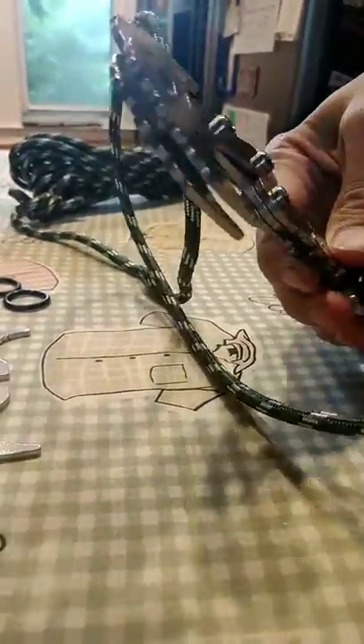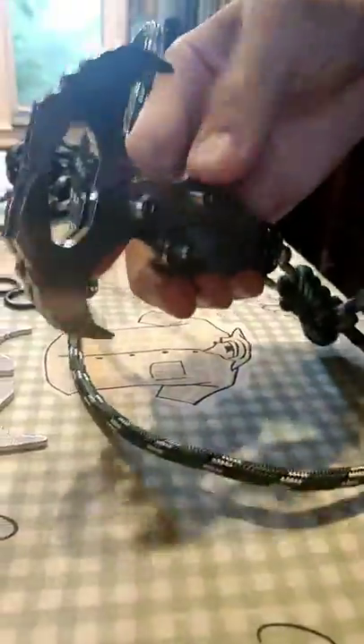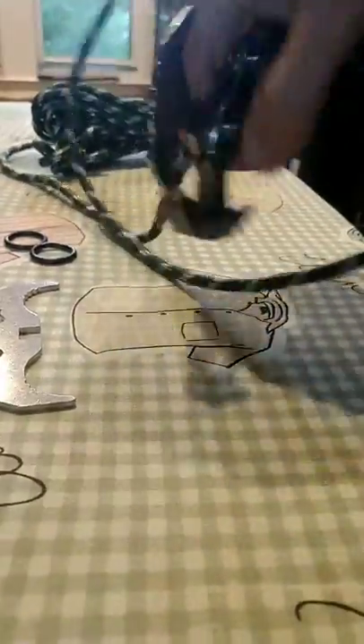Seems pretty durable — we'll do a durability test. It's very lightweight, weighs about maybe 10 oz or under that.